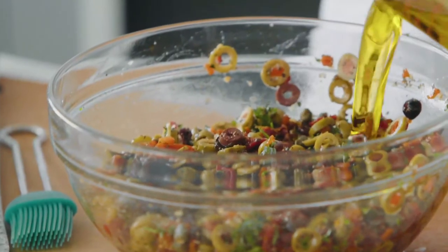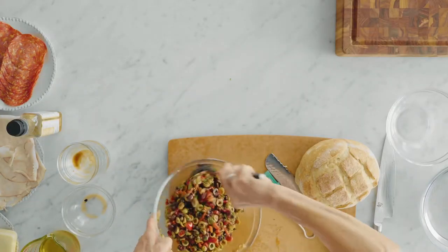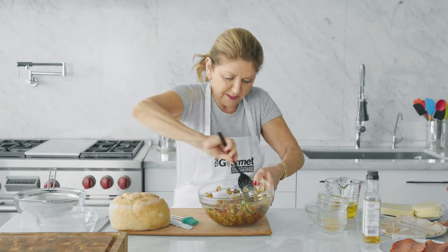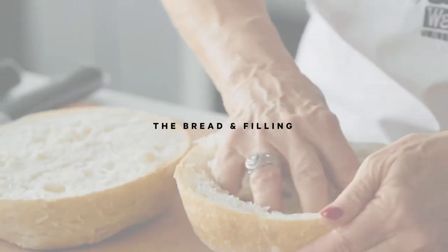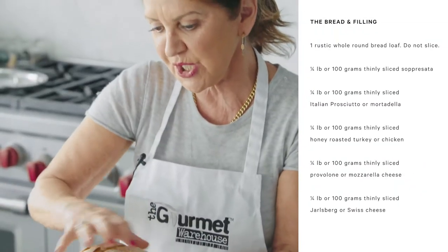I'm pouring in olive oil, and we've got a big old relish here. Agave or honey is going in — two tablespoons. We're going to let that just percolate on the side. A nice hearty loaf of bread; day old is preferable, as the relish is going to soak into the bread.